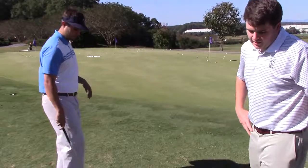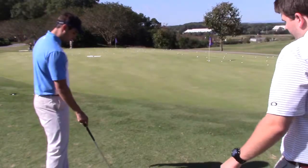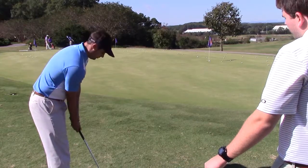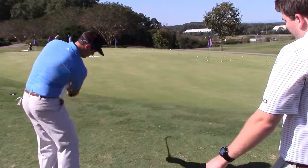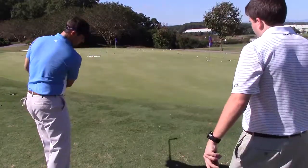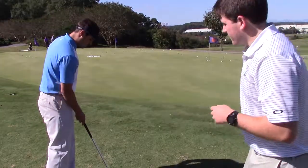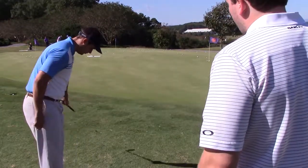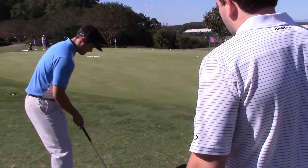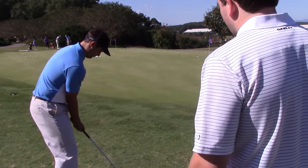On some of these shots, especially the shorter ones, a little bit less wrist break would be beneficial. For the longer ones too — when you hit it good, you hit it really good. But every once in a while you have that chunk, and I think that's due to a little bit of excess movement. Just try to make it a little bit simpler — up and back, more of a shoulder rotation, and make sure you're facing your target. Almost like a mini full swing, just a little bit less wrist.